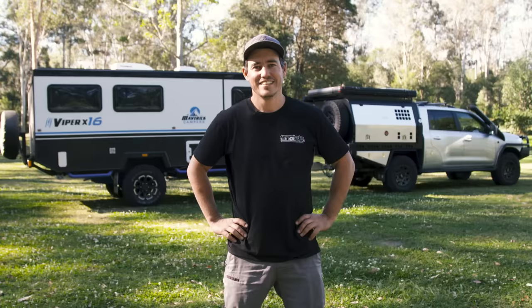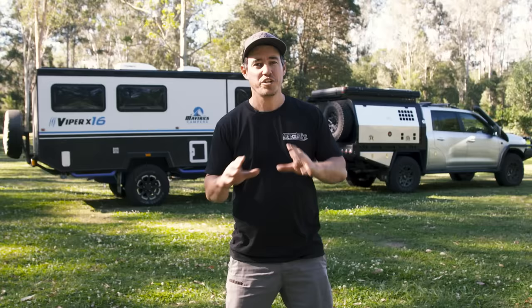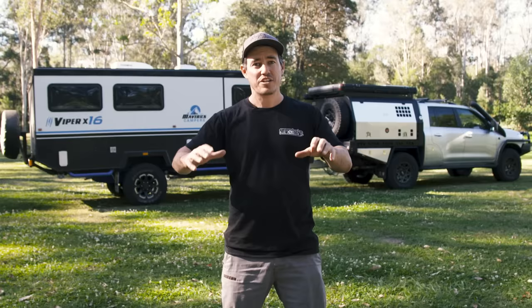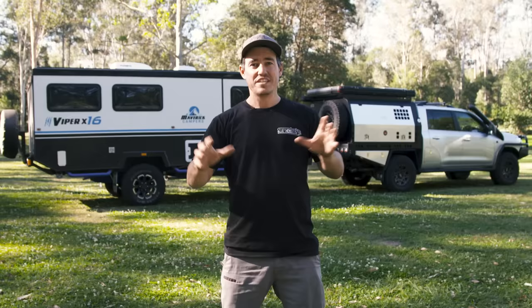So if you want to tow anything, what you really need to consider first is the total fully loaded weight of your trailer, the fully loaded weight of your tow vehicle, the tow ball download weight — how much weight is on that tow ball — as well as the total combined weight. All of these things are easy to figure out and they're going to save you so many headaches on the road.